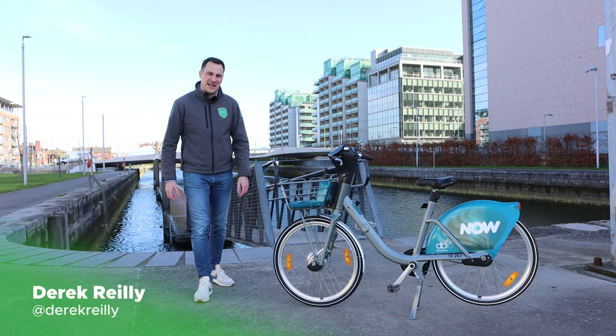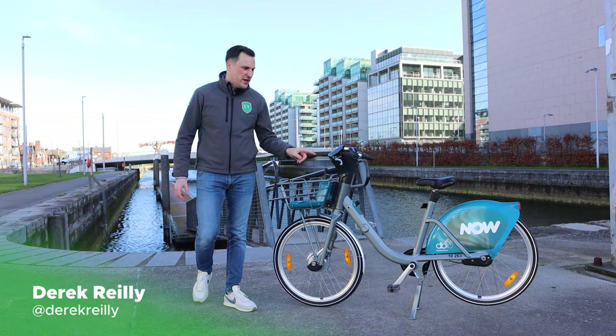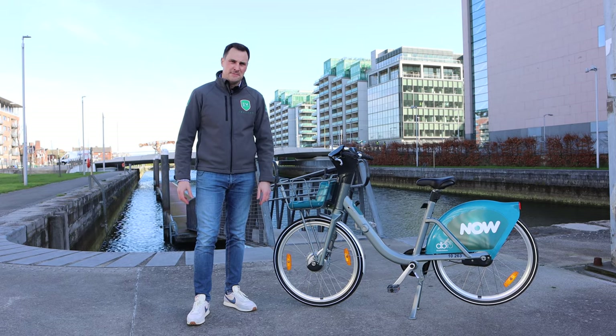Hello and welcome to EV Review Ireland. My name is Derek Riley and today we're going to be looking at the brand new e-bike from Now Dublin Bikes. So let's get started.